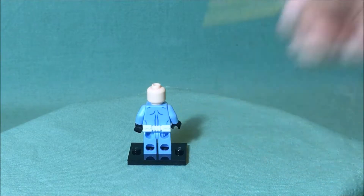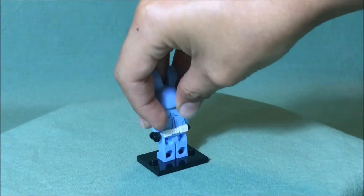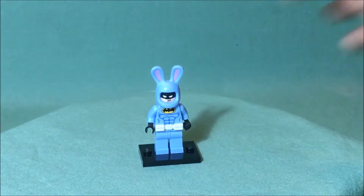You can see more of the white belt and there's some printing on the back of his torso. That is all there is for Easter Bunny Batman.